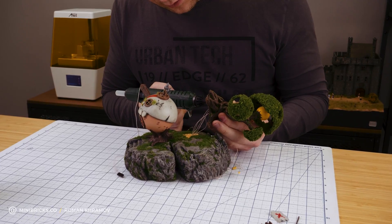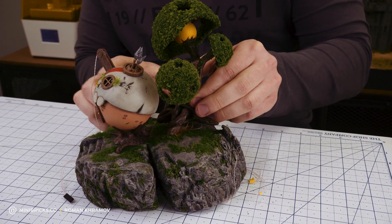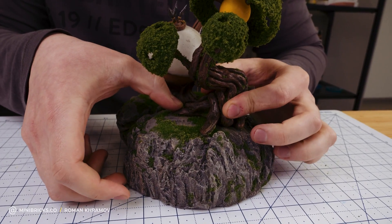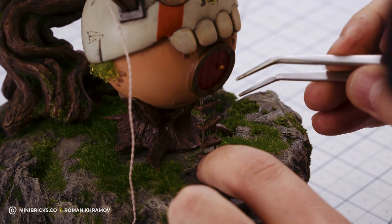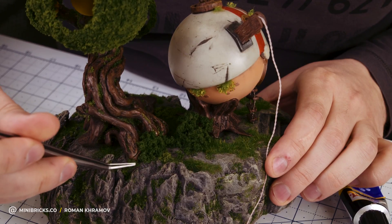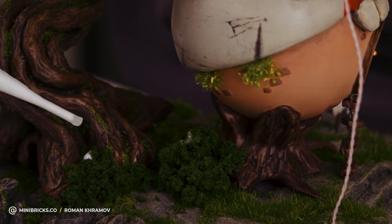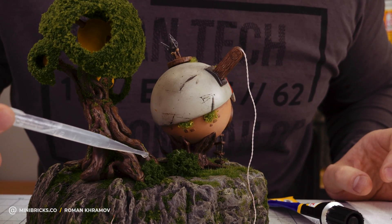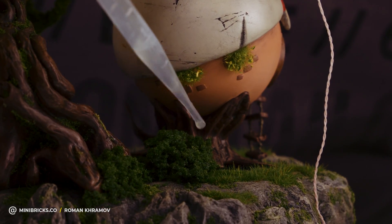Let's attach the tree to the cliff beside the house. We are not done yet — not enough details.